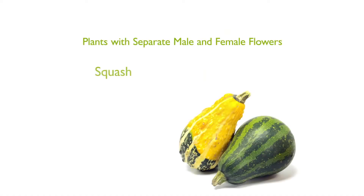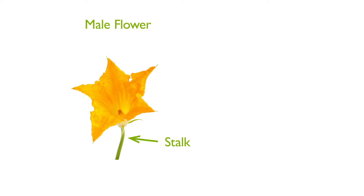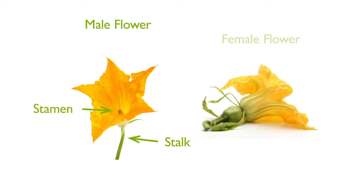Plants like squash, zucchini, pumpkins, cucumbers, and others produce separate male and female flowers. The male flower will typically have a slender stalk and pollen-laden stamens, and the female flower will usually have a small budding fruit at its base.